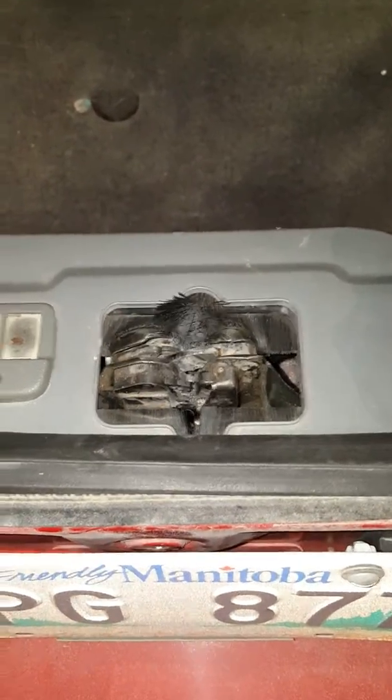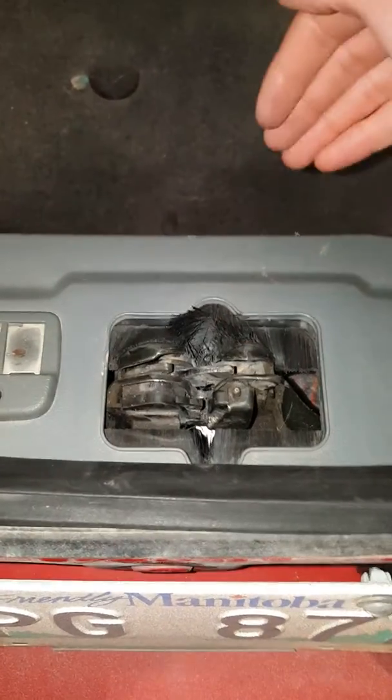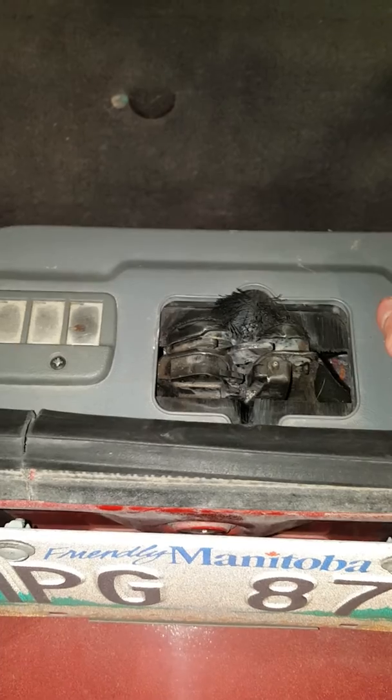Long story short, the hatch wouldn't close because this was all the way retracted down, and I couldn't get it latched — because if you're on the car, you know it's too deep for this little latch to actually get in there.